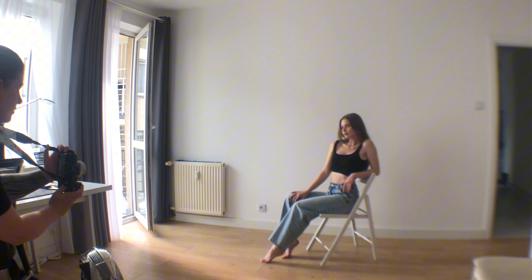Pose 4: Foot on the seat. Ask the model to hook one heel onto the seat of the chair. The toes of that foot should point downwards. Hands can rest on the leg or hug the leg.